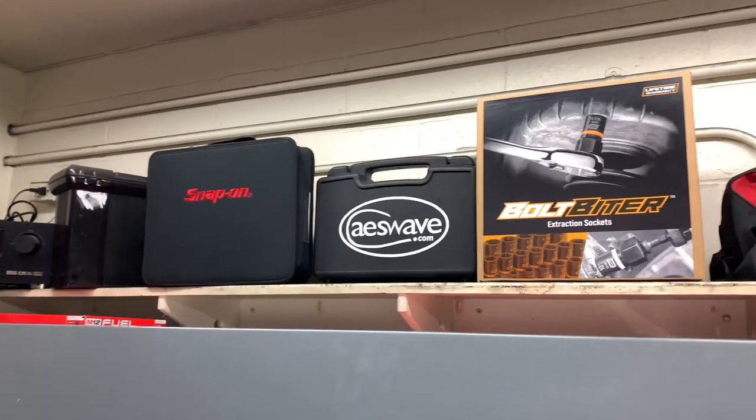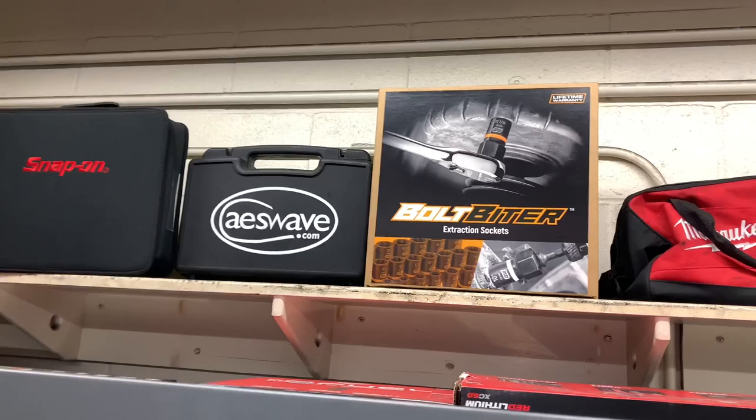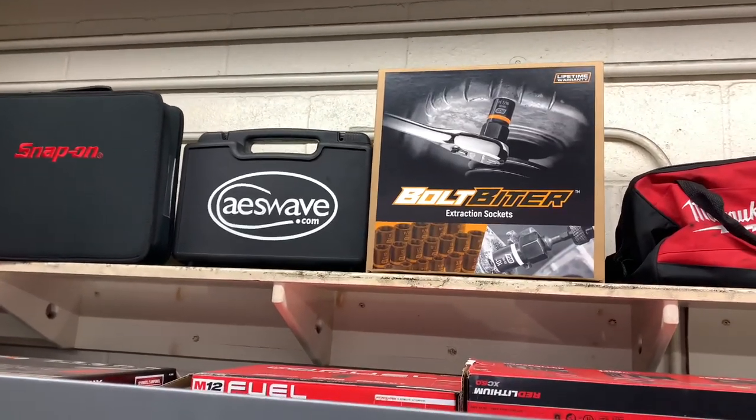Up here is my case with my Snap-on Vantage and my little lab scope case.